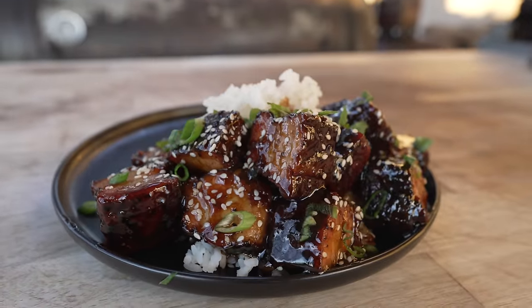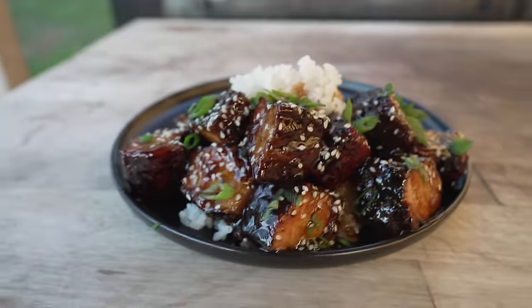What is going on everybody? Welcome back to Chud's BBQ. My name is Bradley Robinson and today I'm going to show you how I made this beautiful, delicious, smoky, sticky, glazy, amazing General Tso's Pork Belly Burnt Ends.